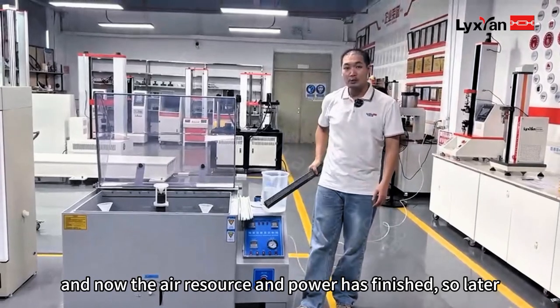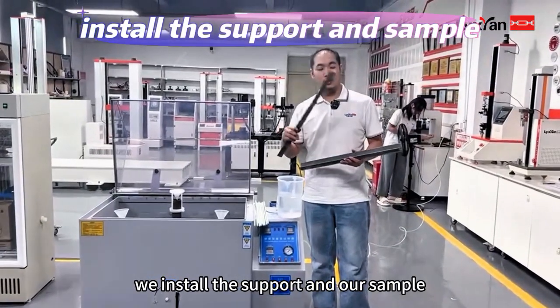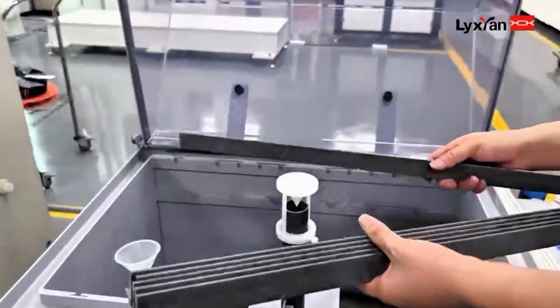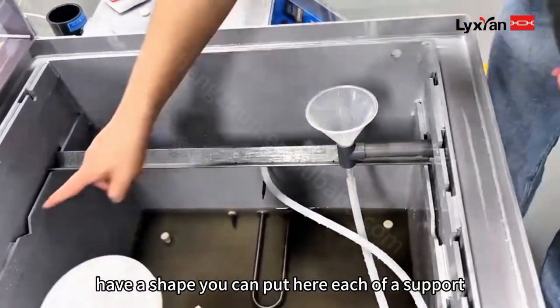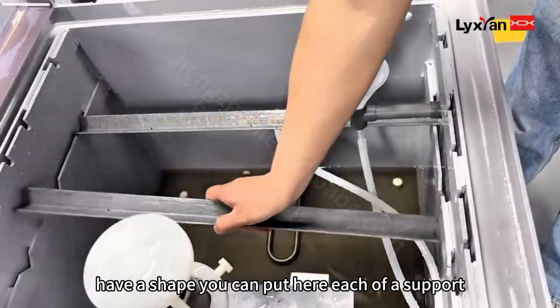Now the air resource and power connections are finished. Next we install the support and our sample. Place the V-support in the bottom. Here we have a shelf where you can put each support — the V-support.